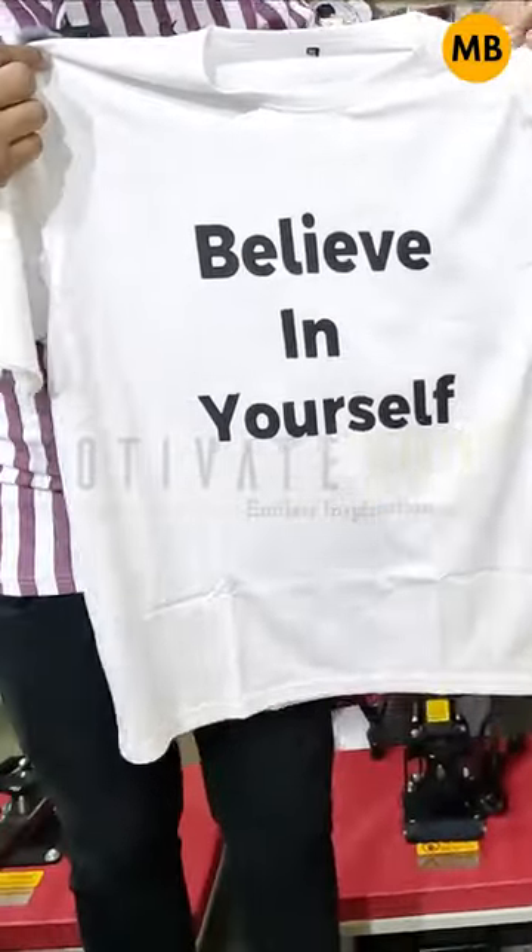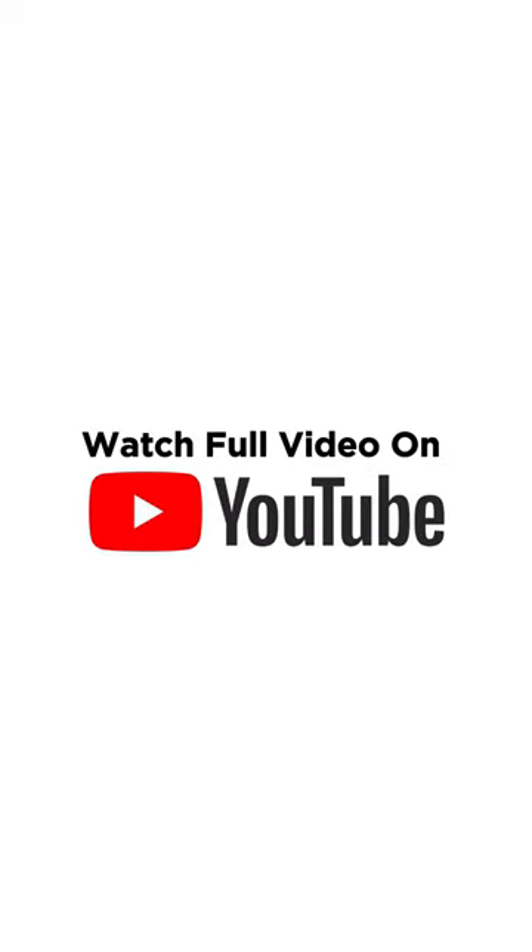Look at that — t-shirt ready! The t-shirt is ready. We will share more parts. Thank you.